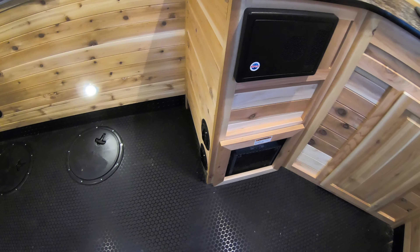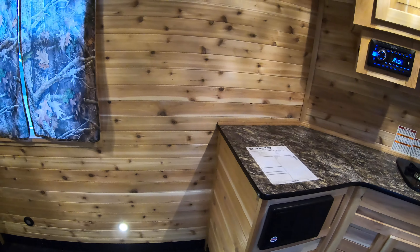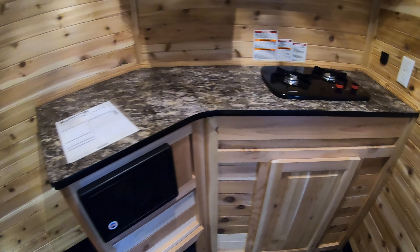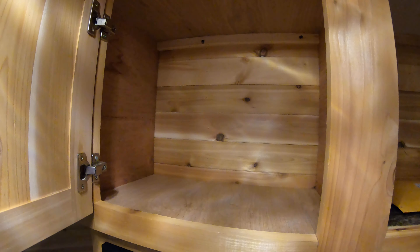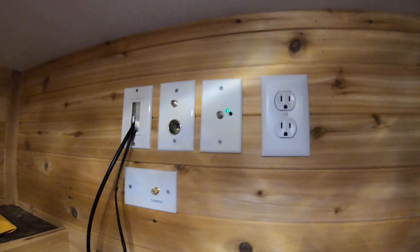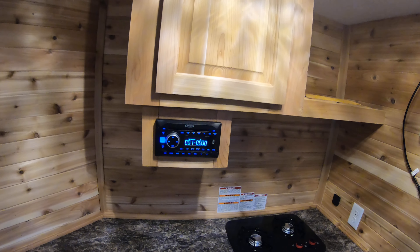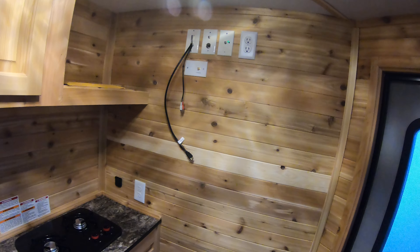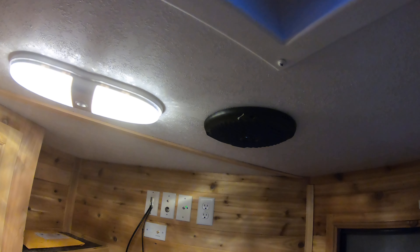Your little gas furnace in here — this thing heats up super fast. You've got some more storage underneath where your battery is, and of course you've got a two-burner cooktop, a shelf, another cabinet, a place to mount your TV, and your stereo — that's AM/FM, CD player, DVD player, and speakers.